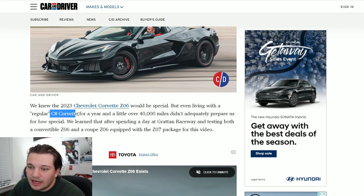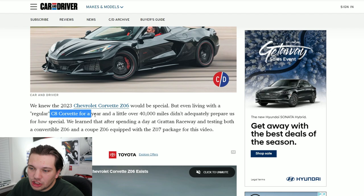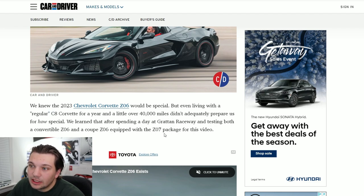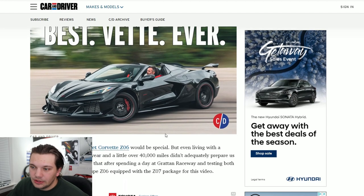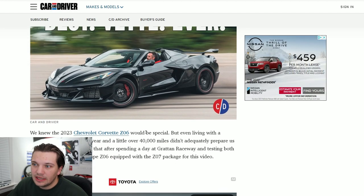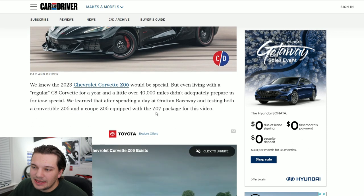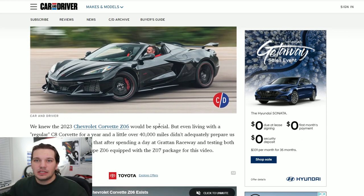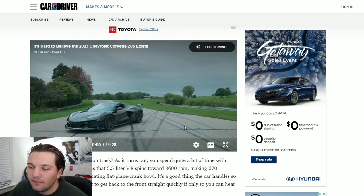Car and Driver have had a regular C8 for pretty much a year and put around 40,000 miles on it, and they were still extremely impressed with this new Z06. Mind you, it was a fully spec'd out Z06 — it had the Z07 package too, so pretty much the best performing Z06 you can get from the factory.